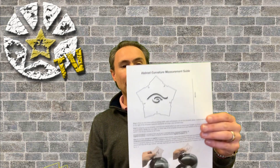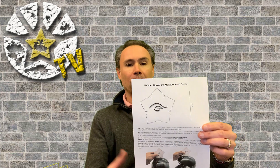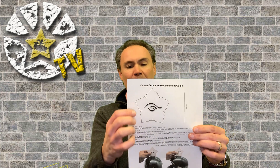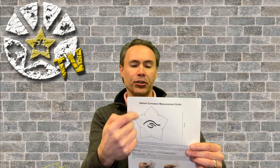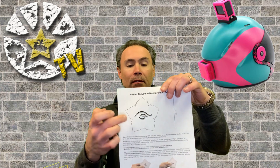You will need to download a template — a curvature measurement guide. Basically, print this out at 100% size and cut this part out. I recommend cutting it out and placing it on top of a little cardboard, then cutting out the shape so you have a firmer curve. You can then match it up to your helmet, and depending on the measurements, compare that to what we have on the website to select the proper one for you.